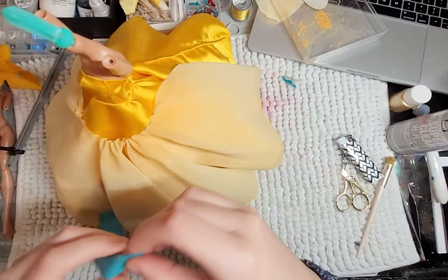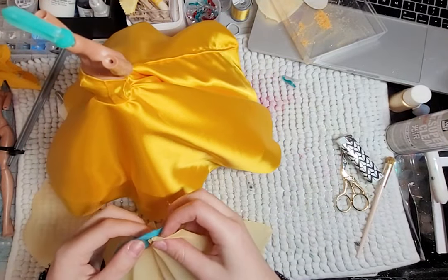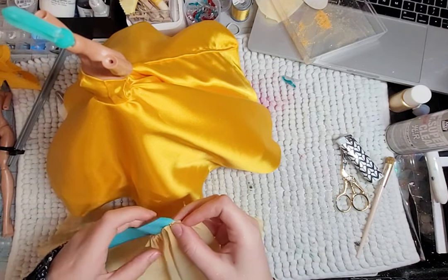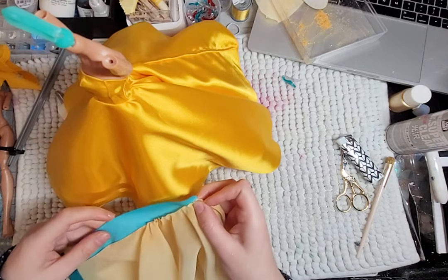The next layer on top of the gold is a see-through yellow, which I attached to a blue ribbon with snaps at the back. I continue to add more details, like her sleeves, which I forgot to record. Oops.